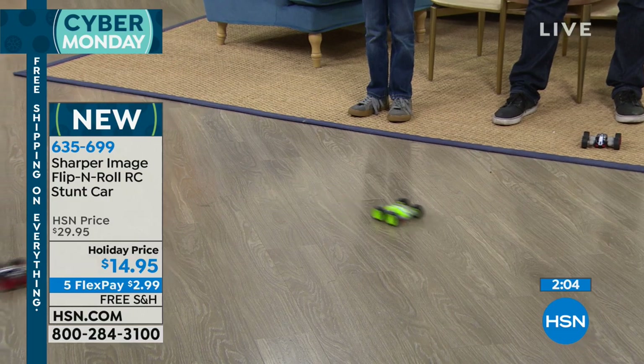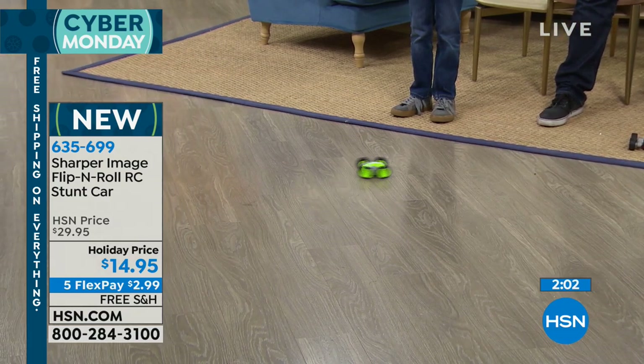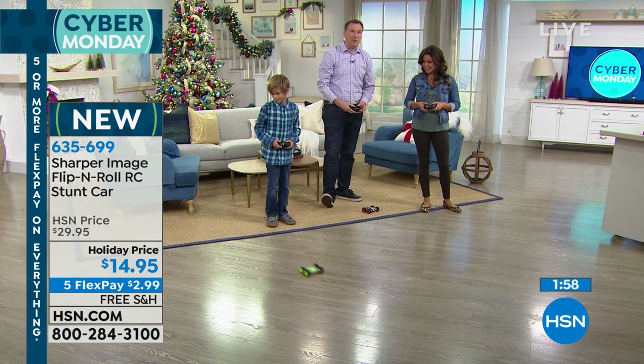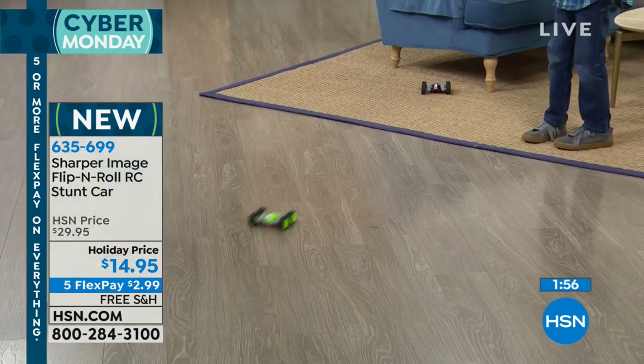So $14.95 for this — these are normally $30. Shopping math: pick up two, why not? It's like getting two for one. This is the only show I have of these toys, so this is going to be it.